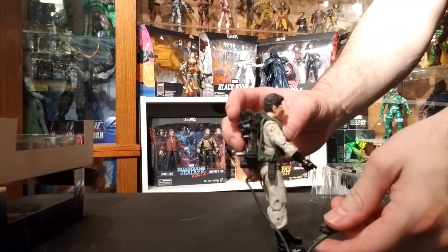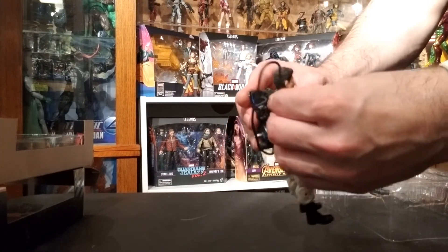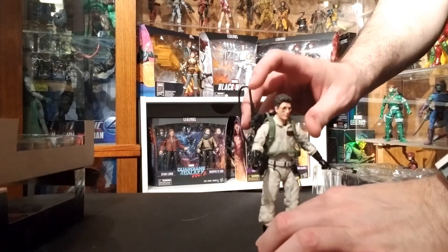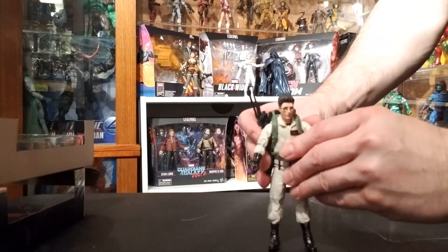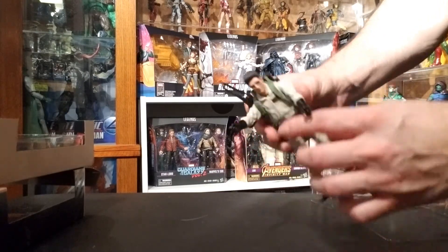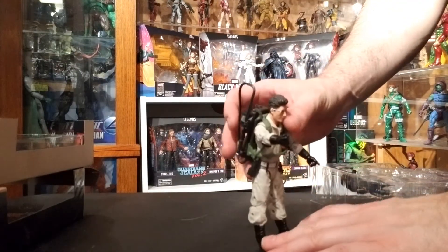Something I forgot to mention on the other figures: there's a little clip spot for the proton pack wand to hang on, so it can clip on without him having to carry it around. That was a nice feature — it makes it look very authentic.